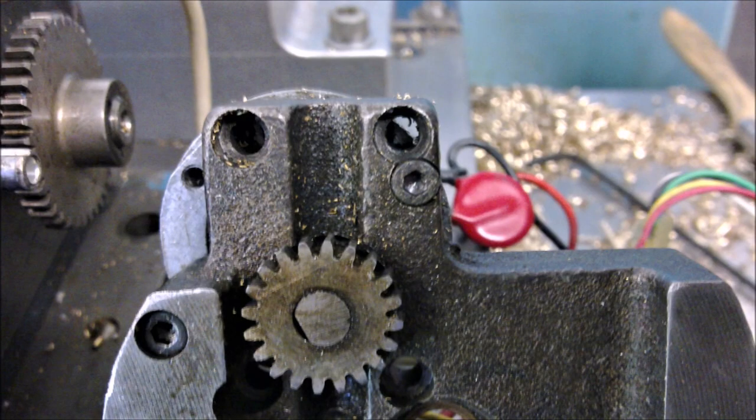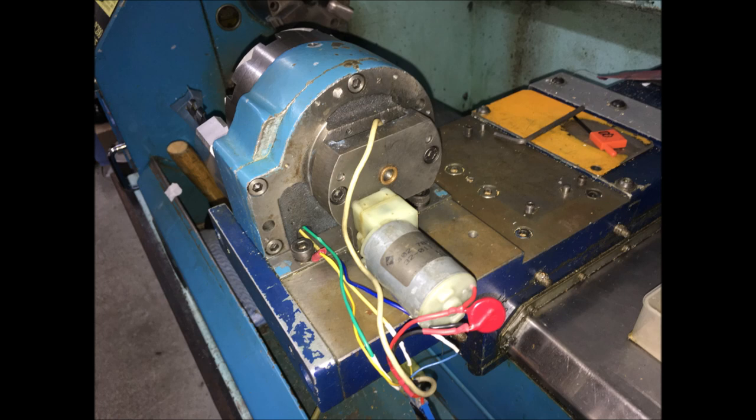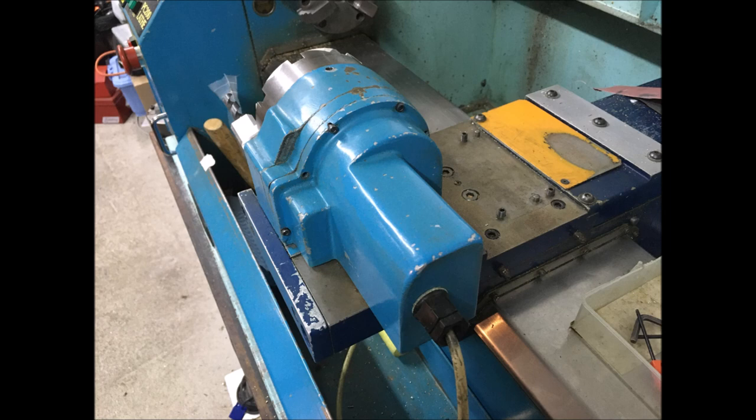Unfortunately this is the only footage I have of this plate in place. There's the gear on the other end of the motor - motor's on the other side of that cast iron plate. You can see that cast iron plate assembled up and the pinion is meshing with that gear. You can see the motor and the motor plate assembled to the other plate, and that's how it looks when it's all put back together.